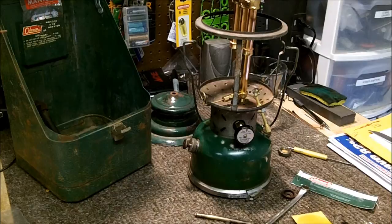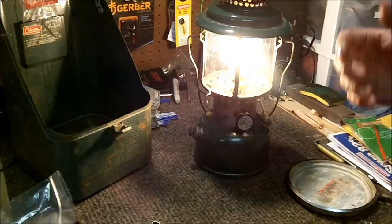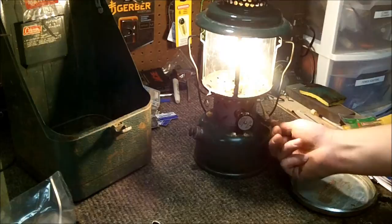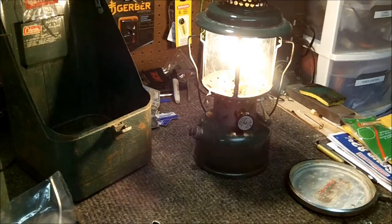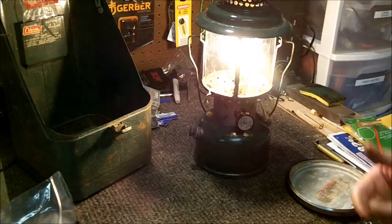Adding mantles and firing it up. Here we go — ignition! I lit it outside the garage just in case, and I used the Coleman lantern spark igniter, which worked out well — it throws a pretty decent little spark and was pretty handy. The pump's working good; it still seems like maybe the check valve is leaking by a little bit, so I'll possibly look for a replacement check valve.